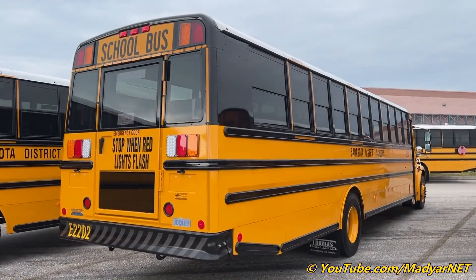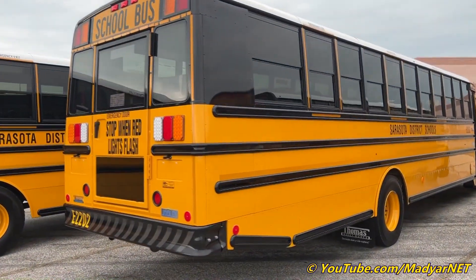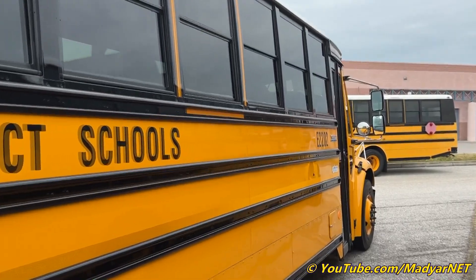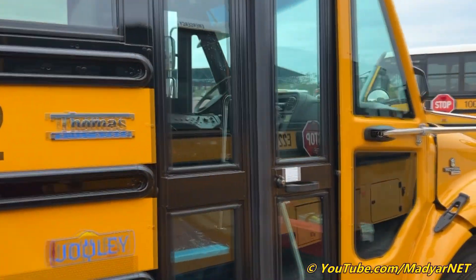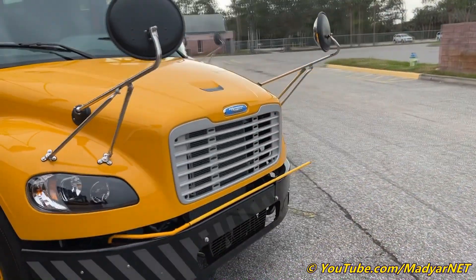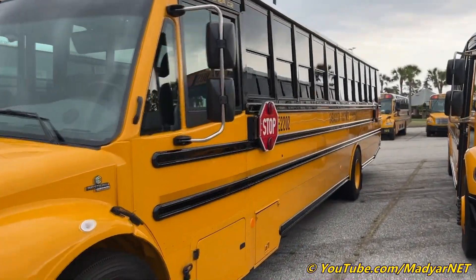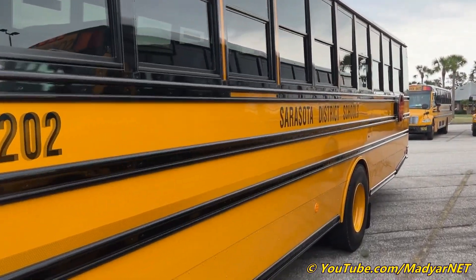Thank you for watching this quick tour video with Thomas Safety Liner C2 Jolly, full electrical bus with air brakes. Comment on this video, comment on my other videos, subscribe to this channel, subscribe to my second channel — my Travel Family channel — and my Instagram. People who subscribe to my Instagram already saw these buses.